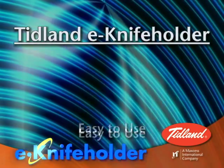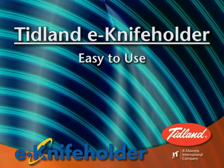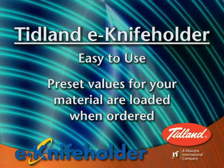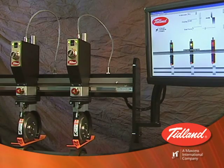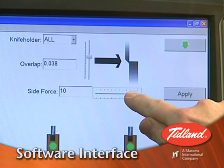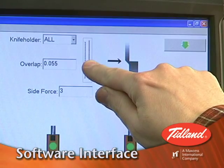The E-knife holder is easy to use. If installed on a machine that will always be processing the same material, then Tidland will preset the proper side load force and depth for that material. If installed on a machine that will be processing different types of material, a user-friendly software interface will allow you to change the side load force and/or the depth, depending on the material.